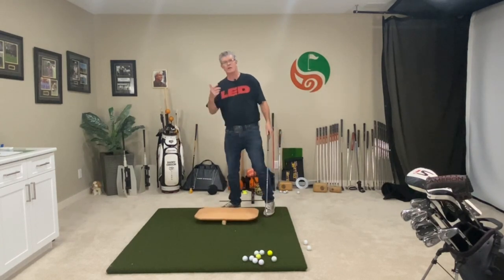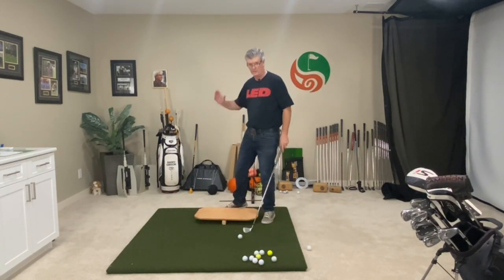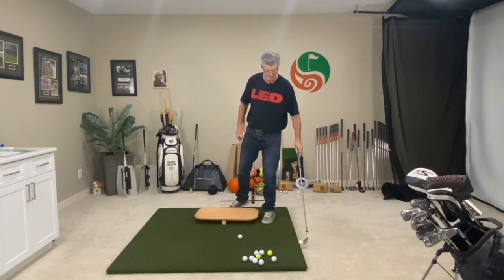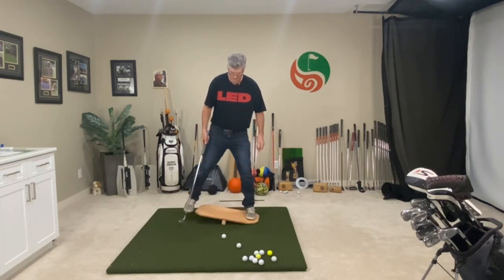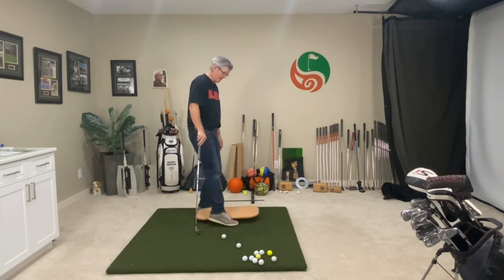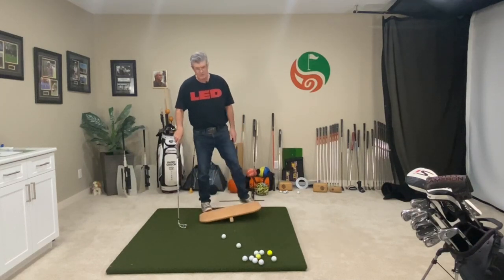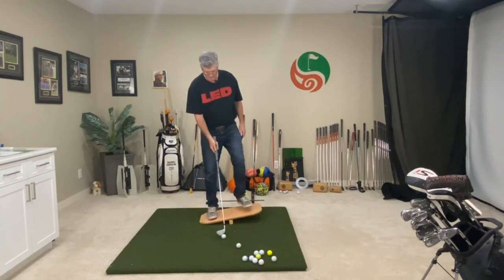For those of you that struggle with early extending, you're not going to be able to do that when you're on the balance board. Because you're turning and pivoting, going from heel to heel — you're not going to early extend. You're going to rotate. You're going to do a good free rotation back and through with your lower body. Early extension is a result of just a lack of rotation. Everybody early extends to some point — it's just that when you don't get much rotation with it, that's the disaster, and that makes it difficult to hit the golf ball consistently.